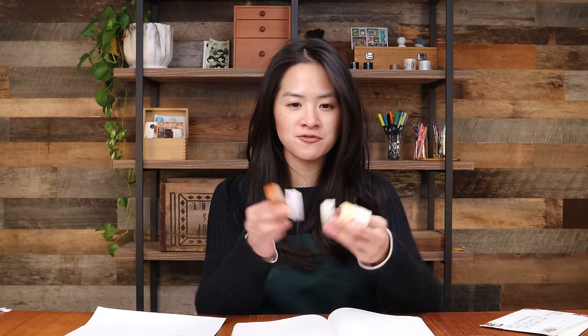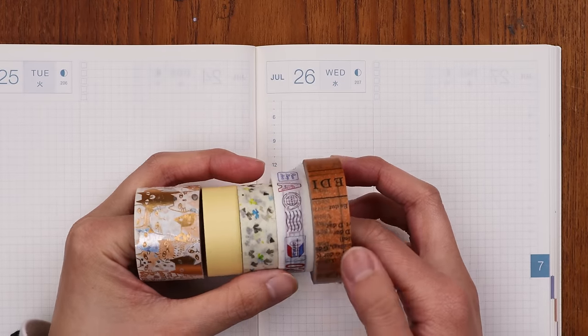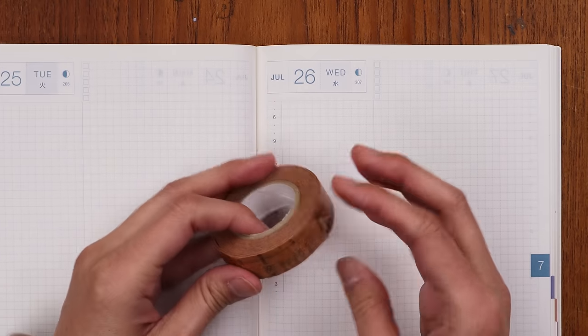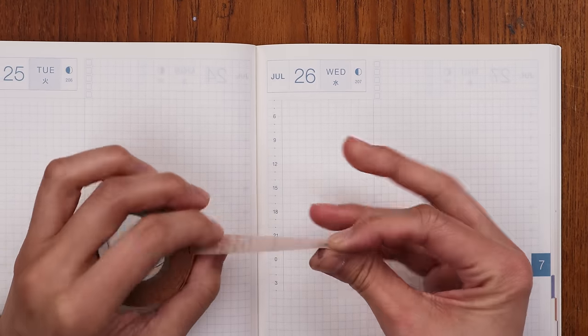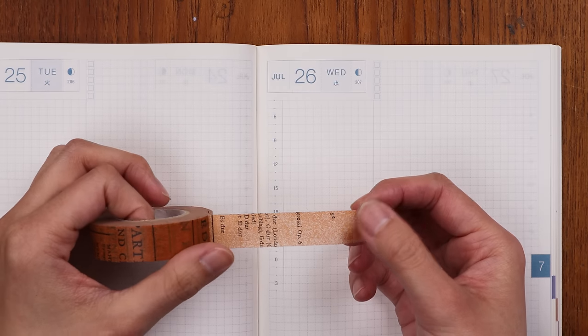Before we go into all of that, let's talk a little bit about what washi tape is. Washi tape is actually decorative tape. It often comes in rolls like this — I have a lot of rolls here in front of me — and it can be called decorative tape or washi tape. It is tape, so just like normal tape that everybody uses, it's sticky on the back, and on the front there is often a really pretty design.